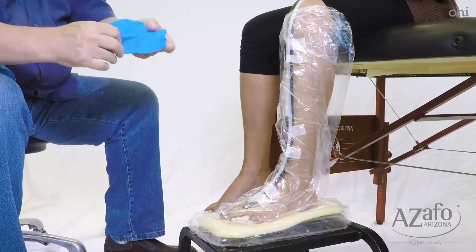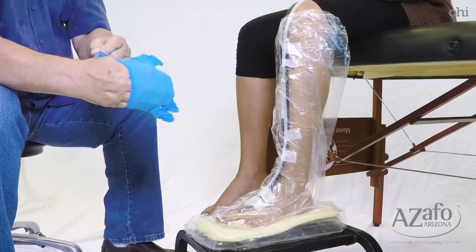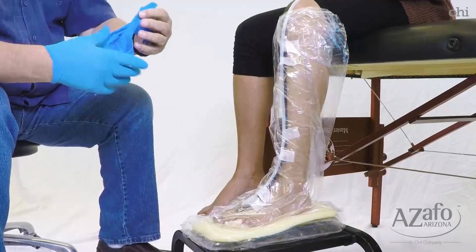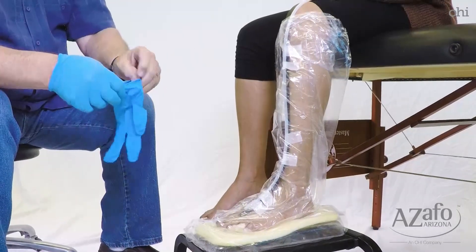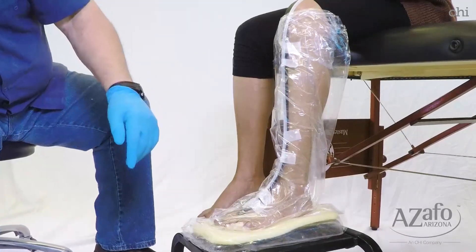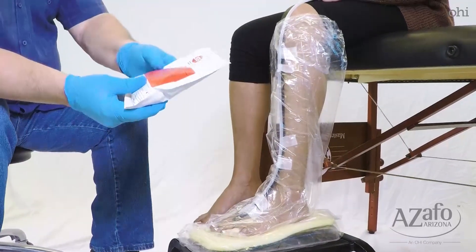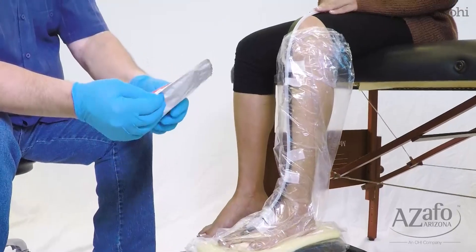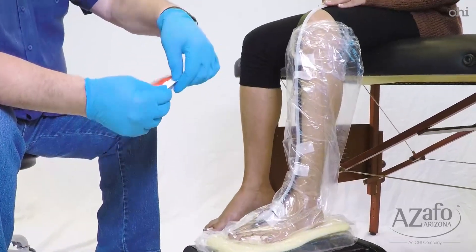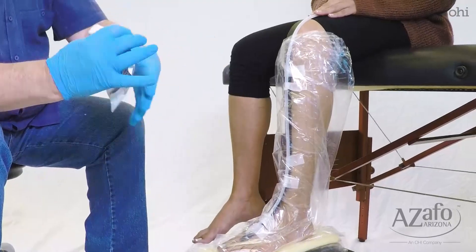Now you need to put your gloves on. You have to use gloves with this casting material as it adheres to the skin very quickly and quite permanently. Then you've got your STS bag here that's got the sock in it — whatever size is appropriate for your patient. It says open here; there's a little strip there. Open this up.